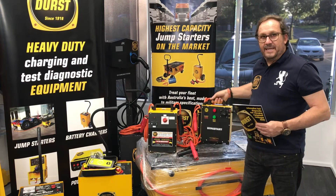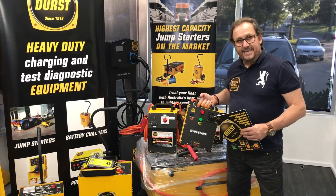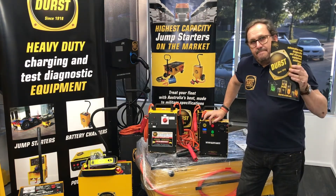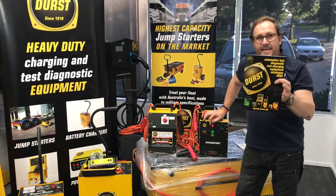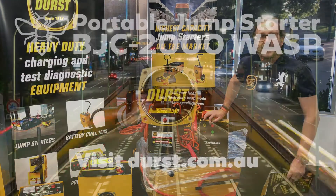We've also got something very exciting — the future technology coming through, which is the Hyper Start. It's a capacitor — there's no battery, it doesn't need to be charged, it will just start the car. This is amazing technology coming from the leading player Durst. Check out the website, check out the brochure below, and we'll see you in the next video.